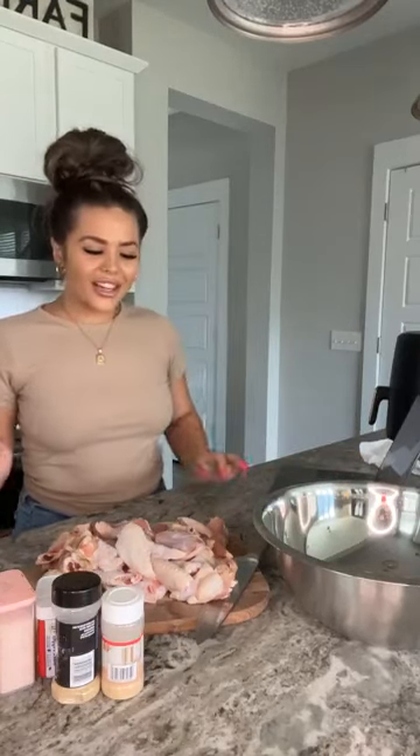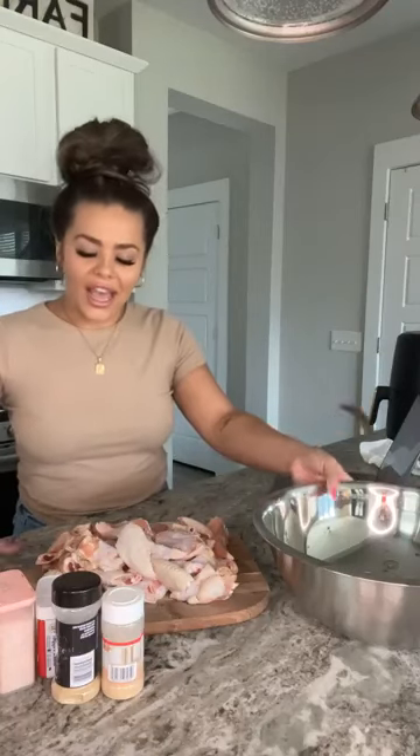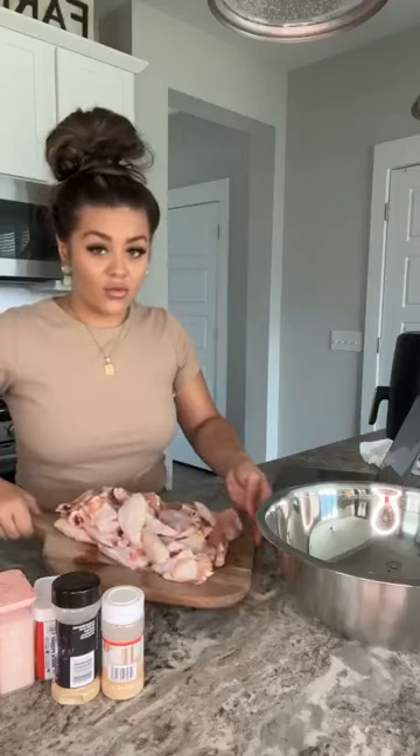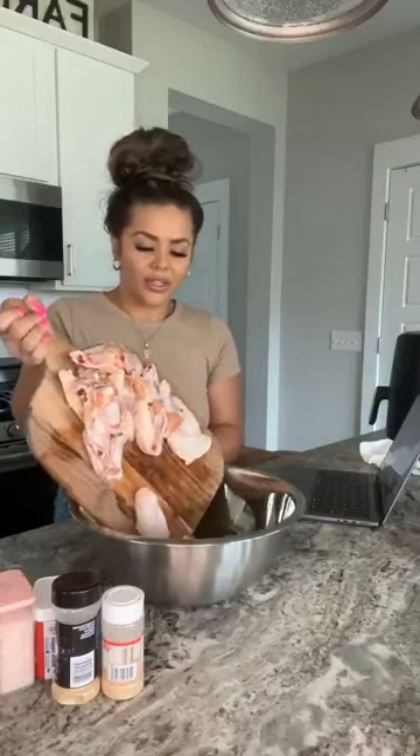Hi you guys! What's up? What's going on? It's Amber Higgins coming at you live from Charleston, South Carolina. I am making a 10-minute air fryer chicken wing recipe and I'm really excited because I don't know about you guys, but I love hot wings. I love chicken wings.